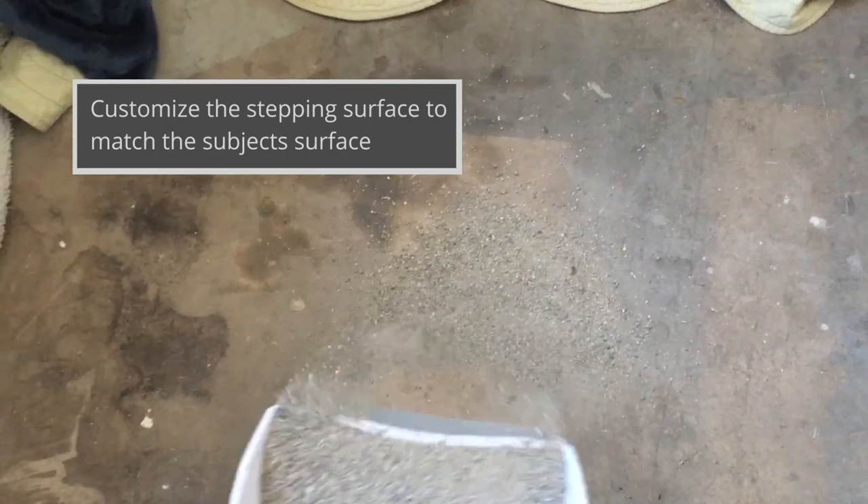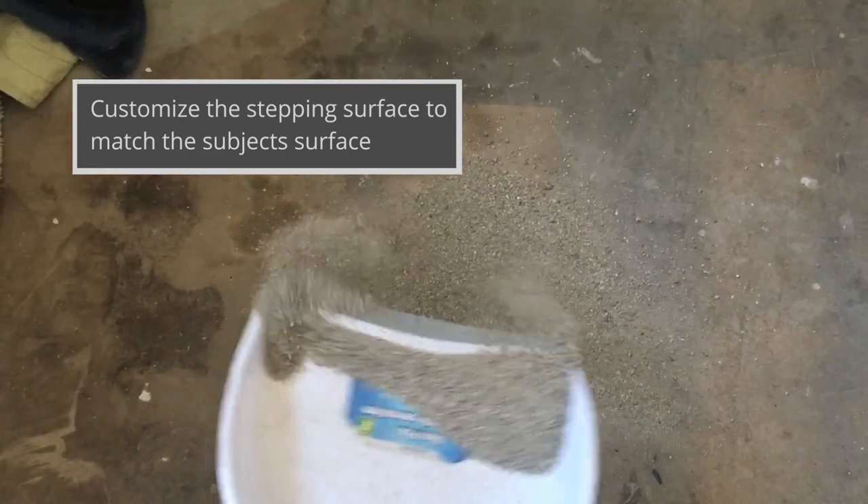Customize the stepping surface to match the subject's surface. In this case, my subject was walking on gravel.